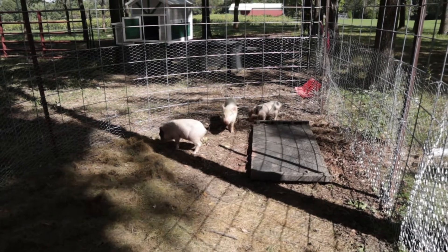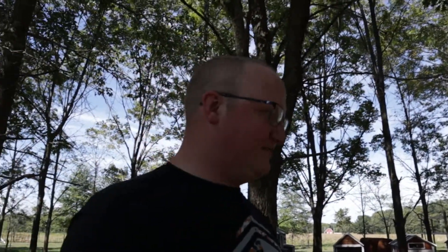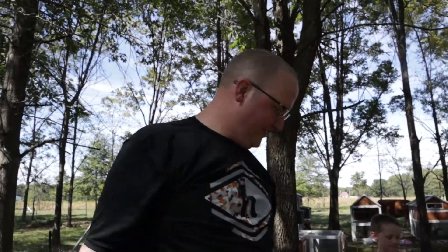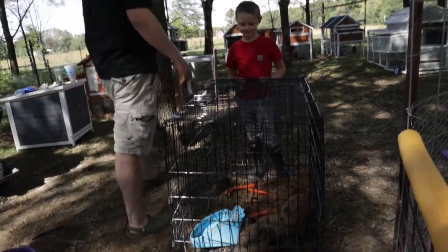Guys, so far, so good. Last time it took him a whole few seconds to break out, basically. Now they're just — wait, he's wanting in. He's like, 'Hey, let me in there, let me in there, guys.'